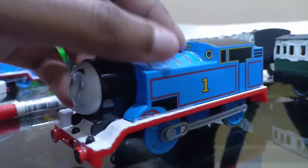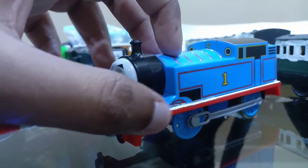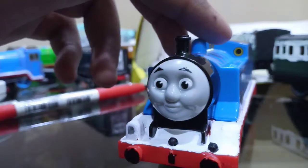I did the lamp too. So Thomas now has a white running board. I used liquid paper, and I also did something using red. And that's the end, bye!